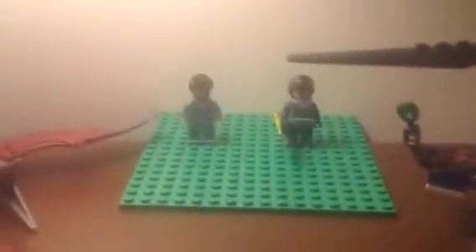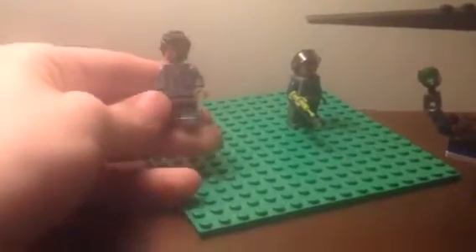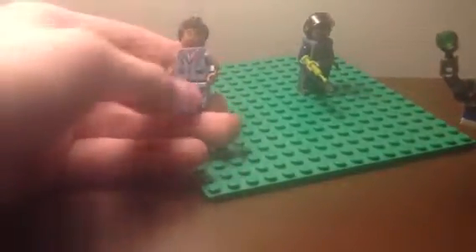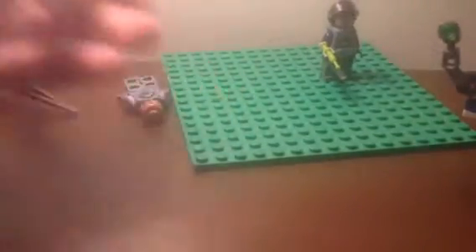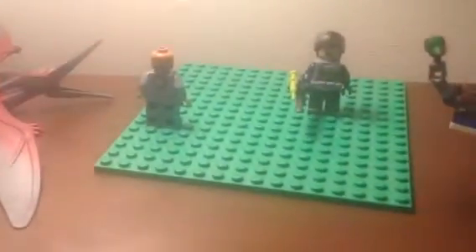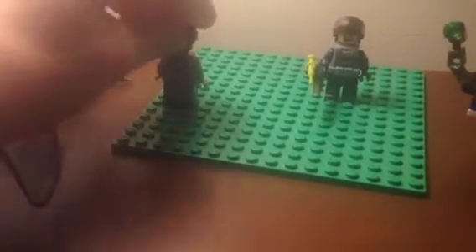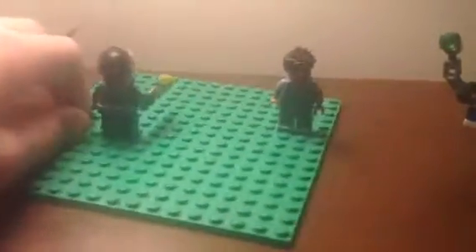We're going to start off with the minifigures. First we have Simon Mascherani, I think his name was. He has like a light blue jacket. I like the hair piece, it looks cool. He also has a double-sided face — so that's his other side. And the Jurassic World logo on his back, and all the details and the zippers and stuff.